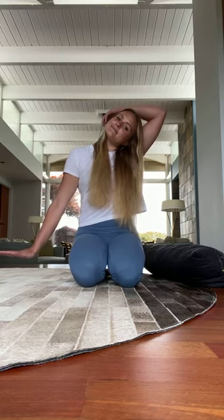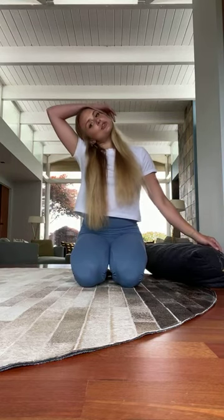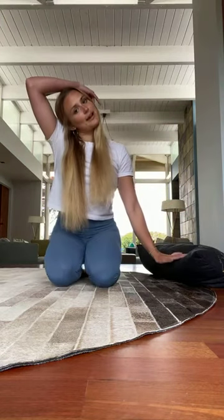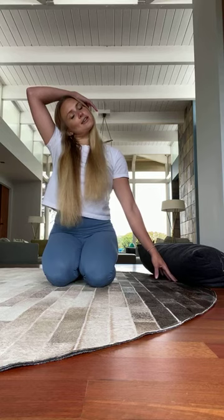It might feel more intense depending on how tight your shoulders are. Then you'll just gently switch sides — I'll bring my left ear towards my left shoulder and bring my right hand down. Flex through the right palm, or if that's too intense, just walk the fingertips out to the side.